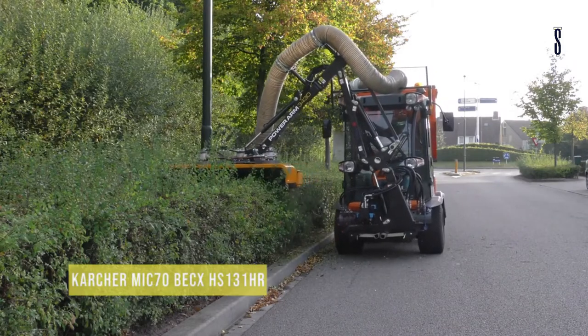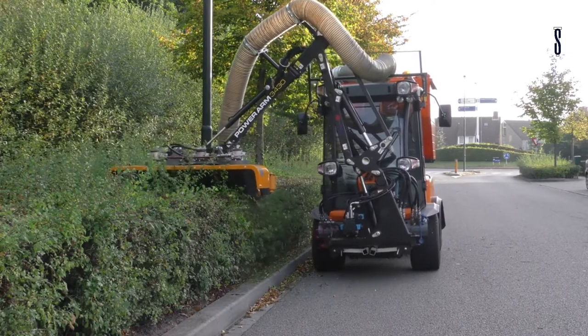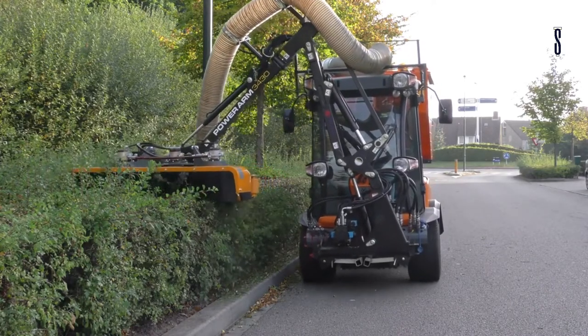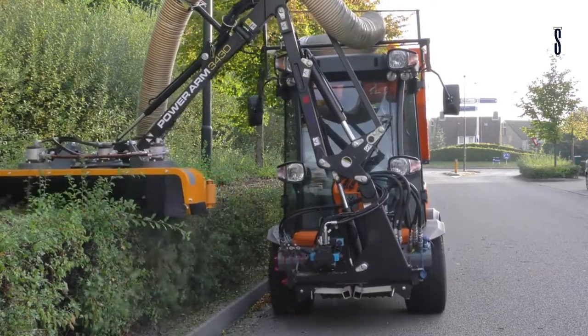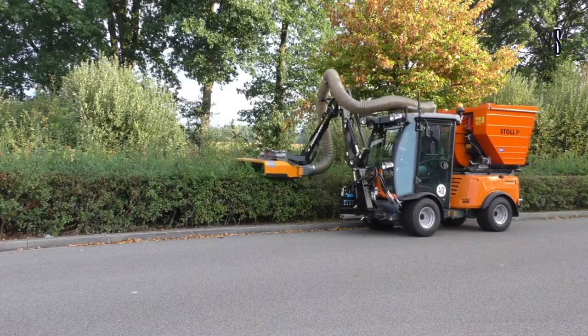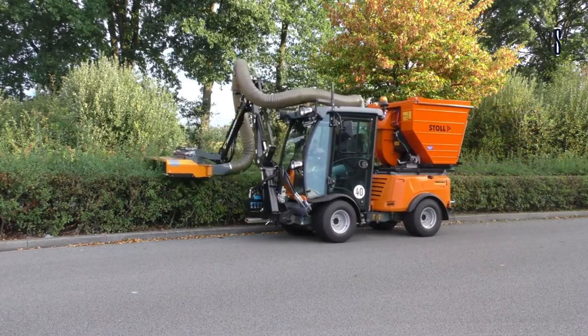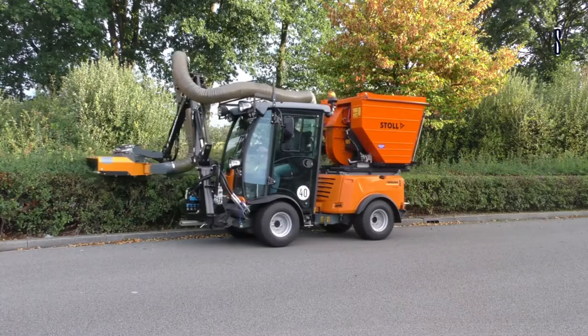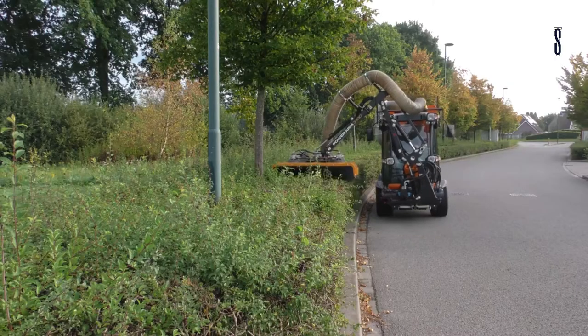Kacher Mike 70 / BEX HS131HR. The Kacher Mike 70 is a very reliable hedge trimmer that uses hydraulic motors and bearing boxes. It features hydraulically safe elements where maintenance is easy thanks to the blade heads. It is a much better shredding machine, discarding less trimmed material with much more robust housing than previous models such as the HS130HR and HS150HR.